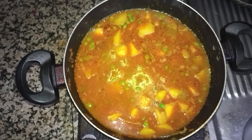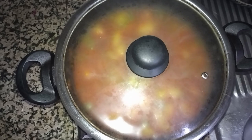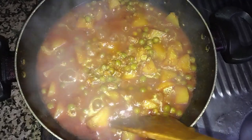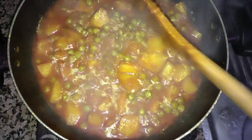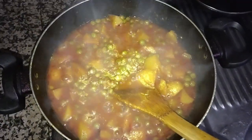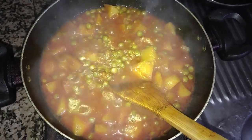I will cover it and we will come back after 15 minutes until it becomes soft. Friends, you can see our potato with green peas is perfectly ready. It is saucy. Hope you like my video, so please keep in touch and if you want more like this, please subscribe to our channel.